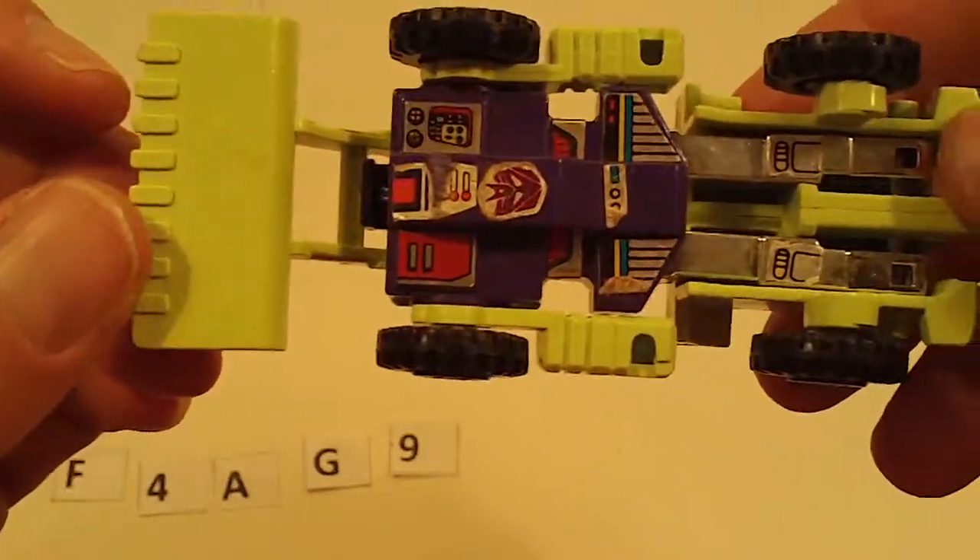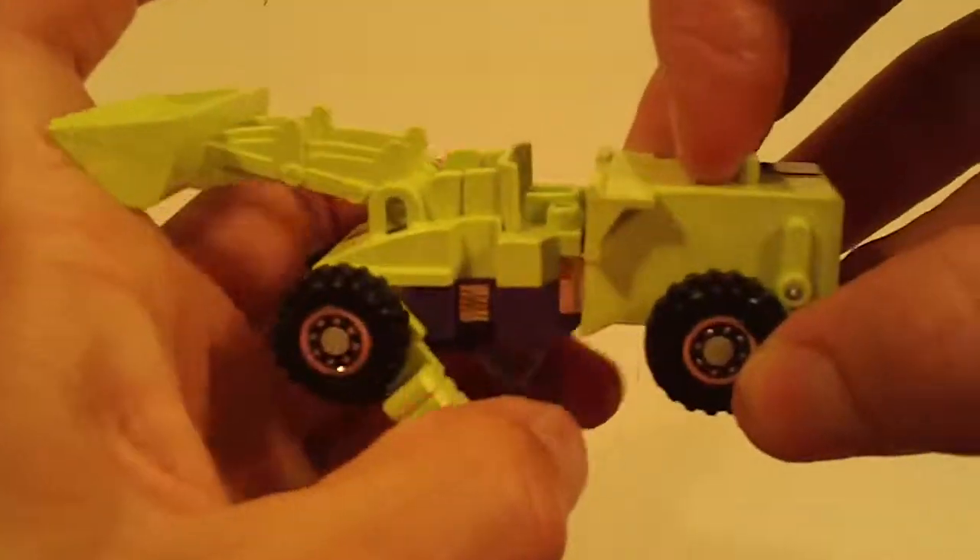Scrapper — light sticker wear, minor chrome wear, otherwise really good, good joints.